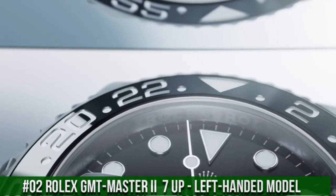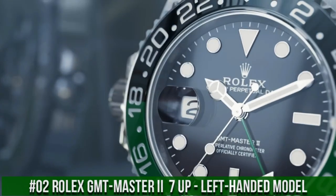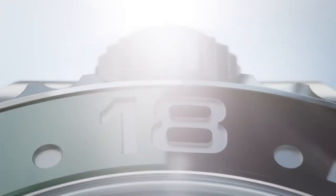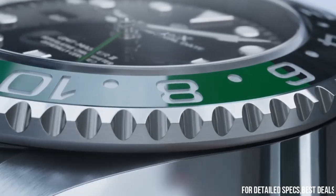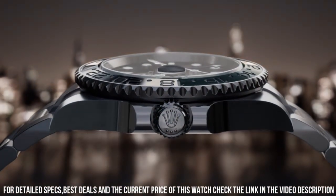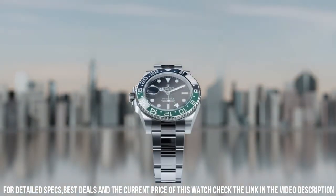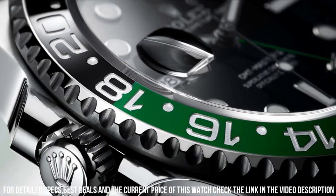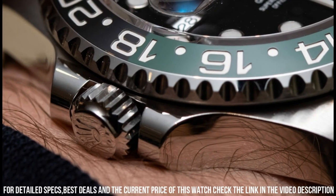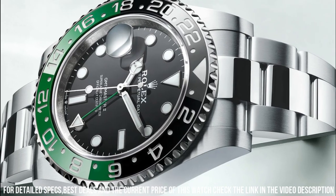Number 2: Rolex GMT Master 2 7-Up left-handed model with a green and black bezel, 126720VTNR. More beautiful in person. Movement: self-winding Caliber 3286. 70 hours of power reserve. Functions: hours, minutes, seconds, hacking, date, and 24-hour. Case: 40 millimeters, Oystersteel with left-hand crown. Water resistant to 100 meters. Dial: black. Bracelet: oyster bracelet in Oystersteel.